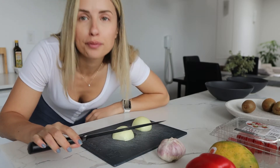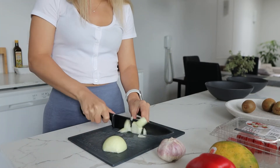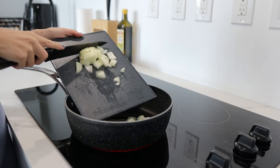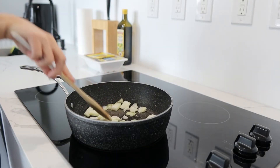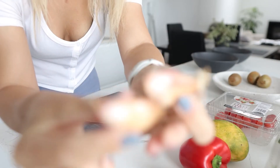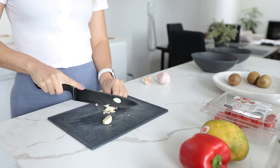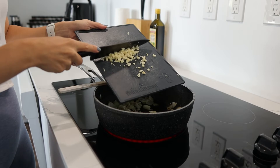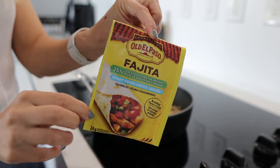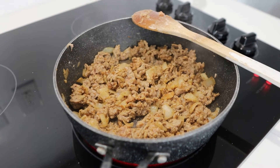Let's prepare the chicken first. Guys, I'm literally already crying — these are just ginormous garlic cloves.